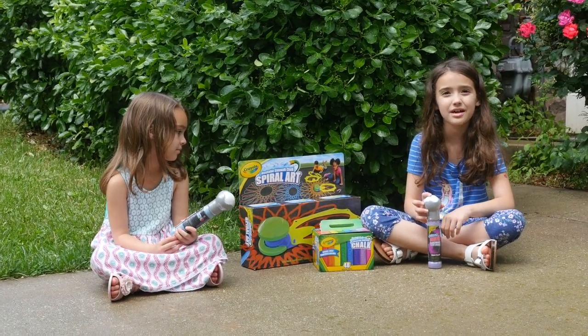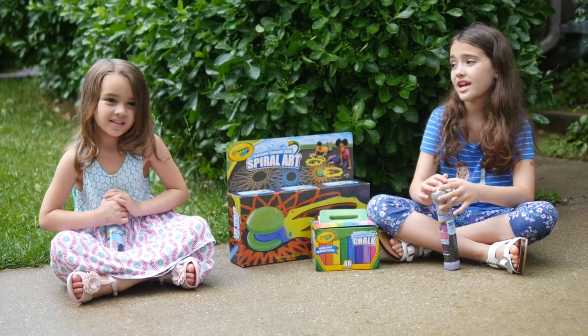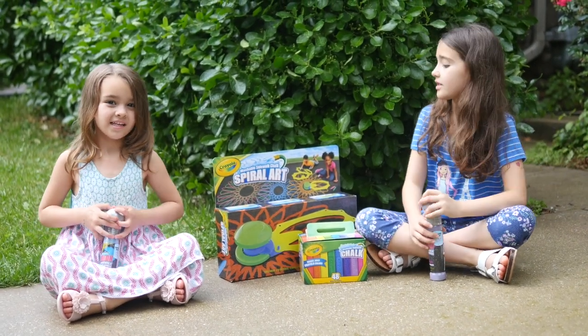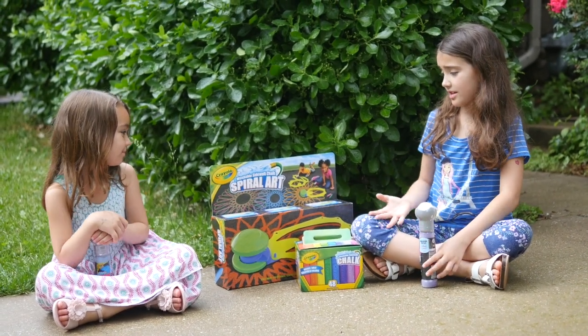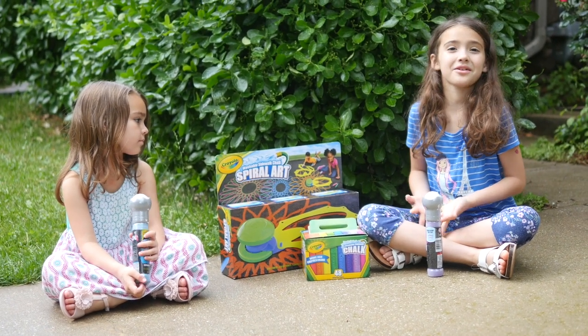I can't wait to try it out. I love playing with chalk and when it's warm outside I especially do. And I love playing with chalk on a nice day. These are some products I've never tried out before and it looks cool to try out.